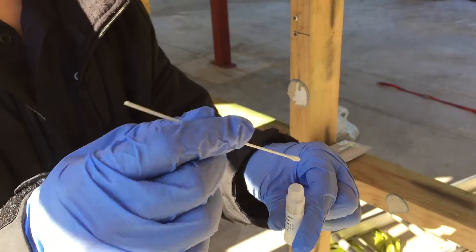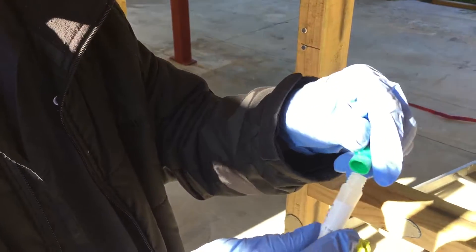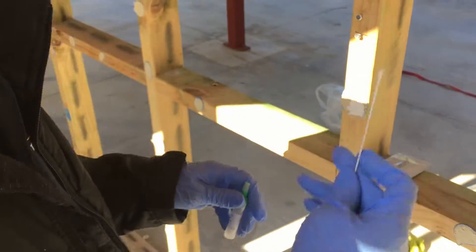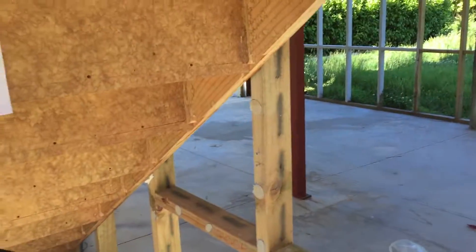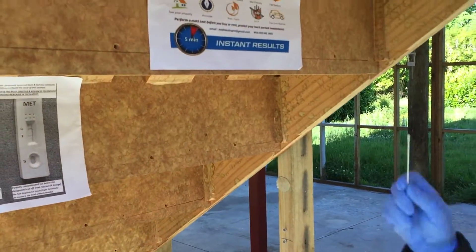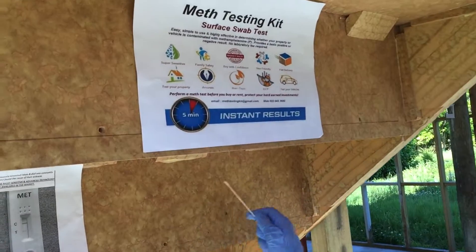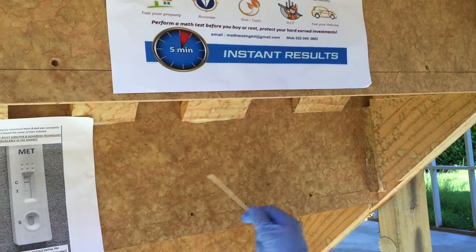We're ready to test now. We want to find out if there is meth in the house or not. This test is quite sensitive — it will detect any meth present. So I'm just going to swab everywhere. For traceability, you just need to remember where you swabbed.